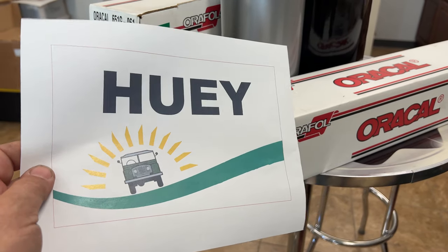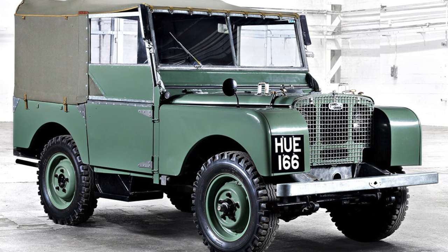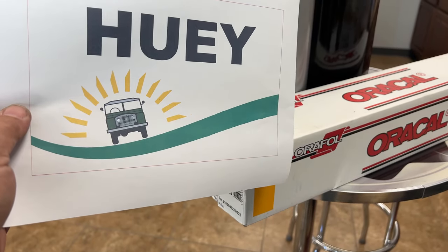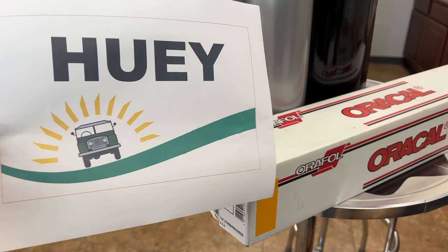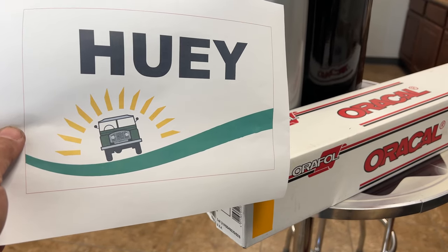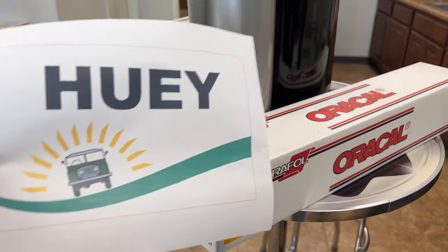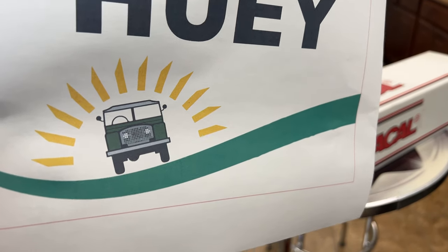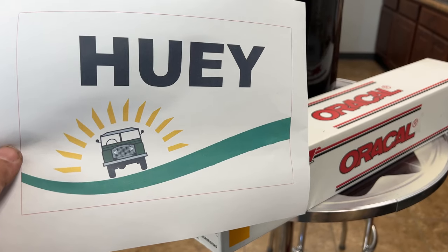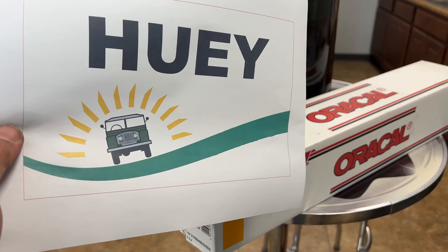We've decided on our team name, which is going to be Huey, celebrating the oldest Land Rover in the world. We've also incorporated the welcome sign for Iowa because we are all from Iowa. We're planning on putting this onto our flag with vinyl. I've got the colors picked out. Now I need to cut it out with my vinyl cutter. It's going to be difficult because the Land Rover image is multiple colors I'll have to layer on top of each other. This is probably going to take me all day.